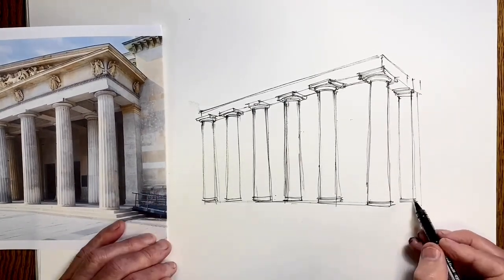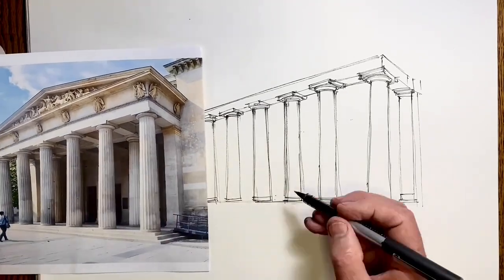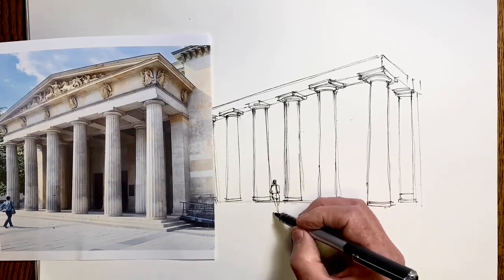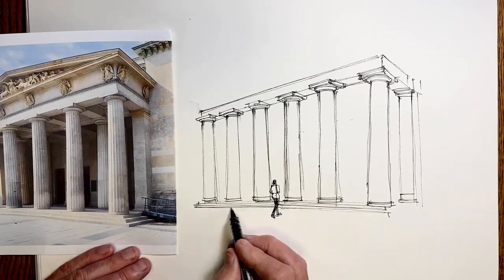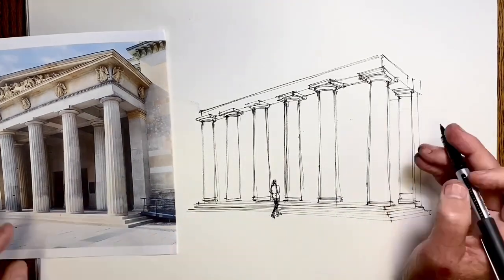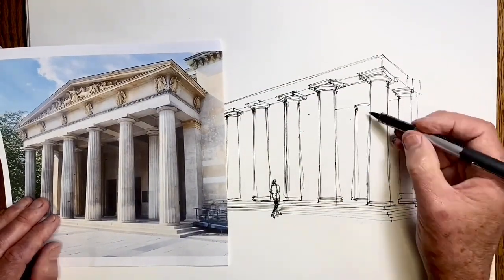Now I'm just establishing the depth with this end part. I make two fundamental mistakes in this drawing and I'll tell you at the end, so see if you can guess them — they're pretty significant ones, not little fiddly things. I've put that figure in, just moved it slightly to put it in a better position, and I put the stairs in place.